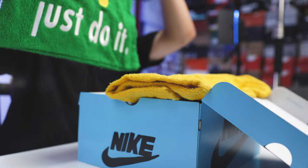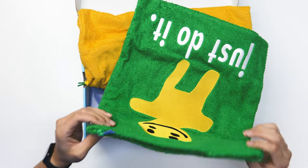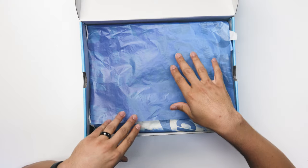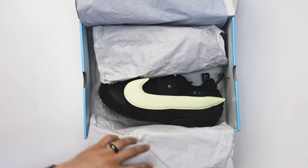Now looking at the CPFM Swarovskis, they did a similar thing when it comes to the type of bag, just a different design. You have the Just Do It right there, then the smiley face with the character, and then the same wax laces with the metal tips on the end. Looking at the paper right here, you have your Nike branding and the CPFM with the clouds, and then the white paper behind that.